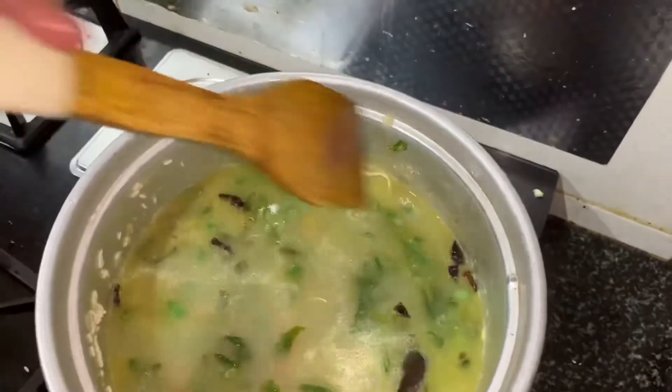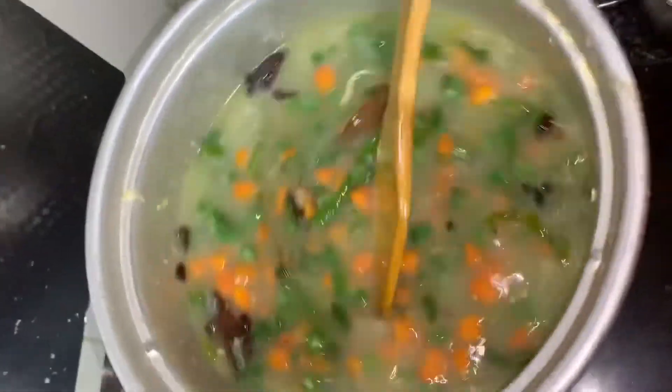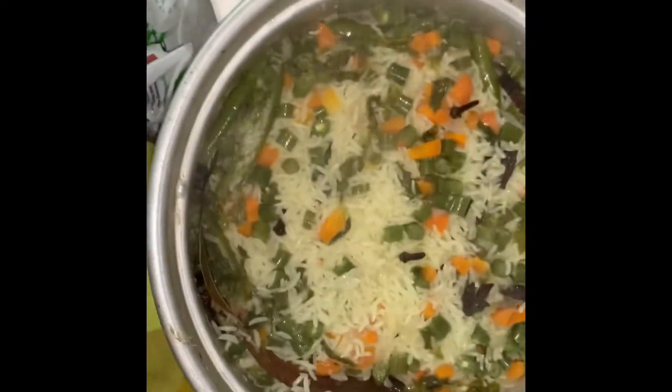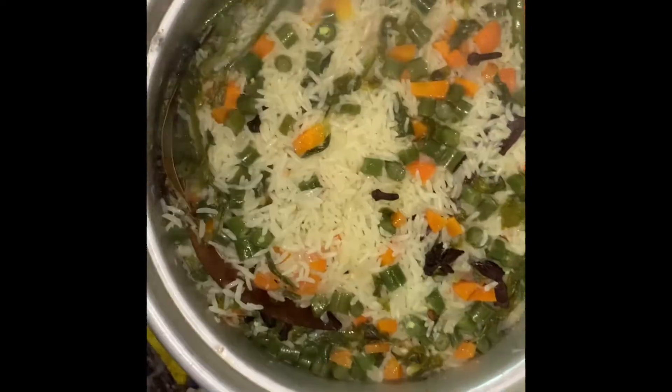So you can try it and taste it. We will do a little bit of a stir. We have a vegetable pula — very simple and easy. It is a restaurant style.